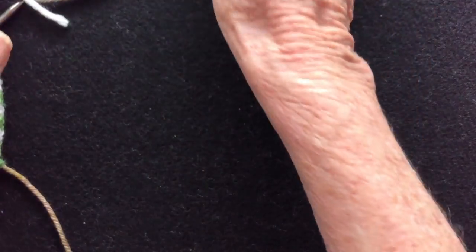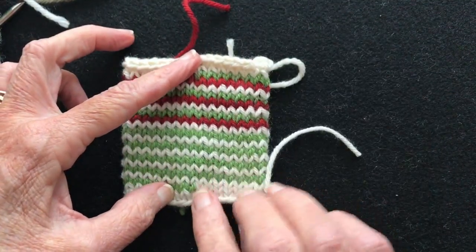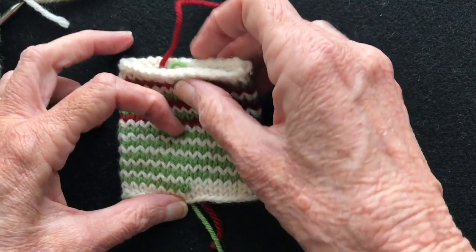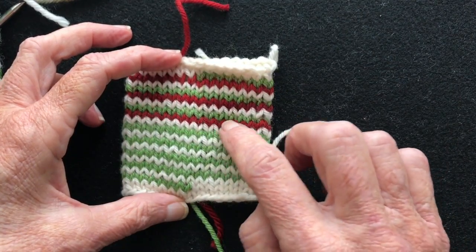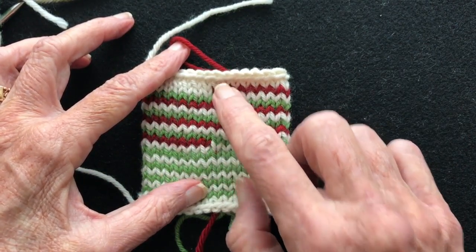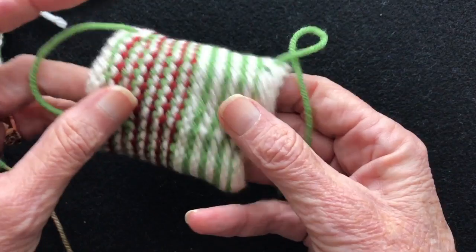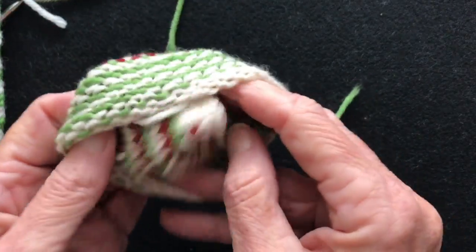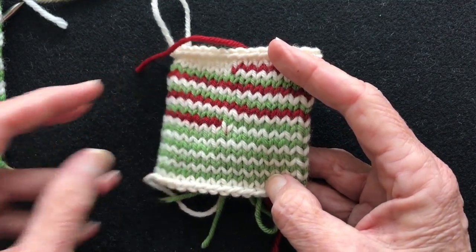I also have a third video on stripes in the round — helix knitting. With helix knitting there's no jogless jogs because you never have a beginning or end except at the very start and finish. There's no carrying of the yarn; each color is worked on its own row endlessly. There'll be links to these two other videos at the end of this one so you can easily check them out.